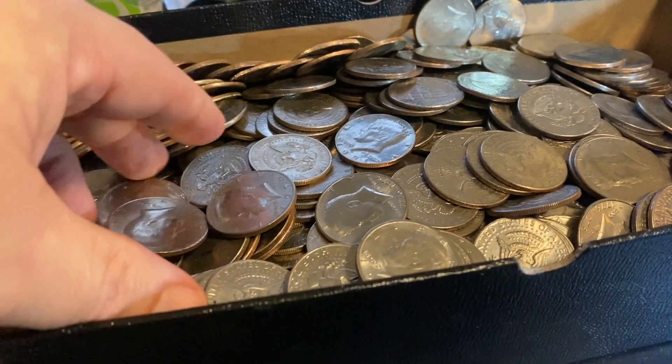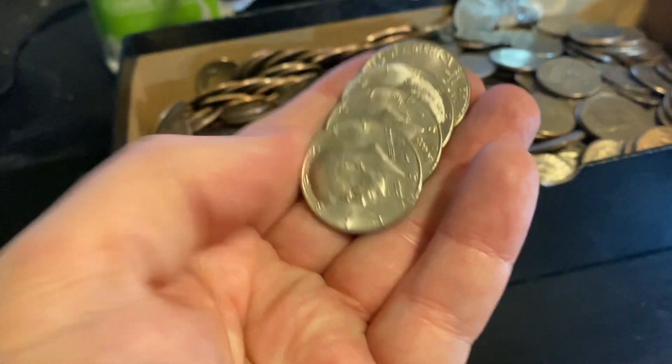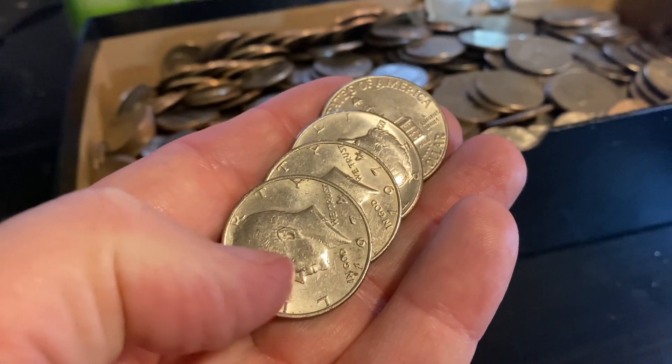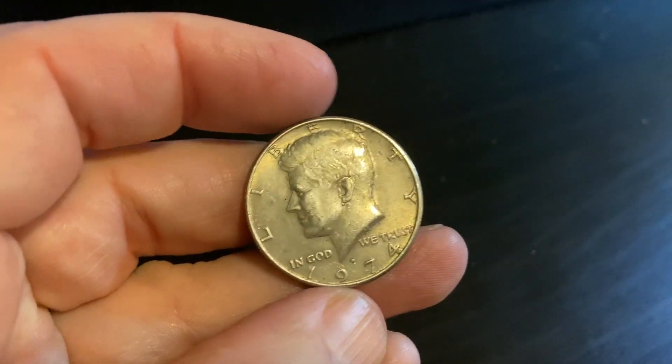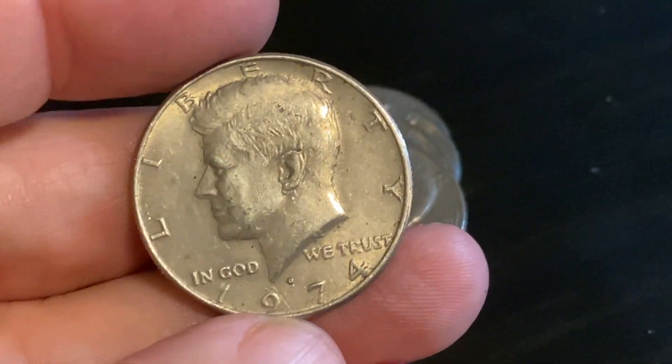Every once in a while I'll go through the coins that I think he hasn't checked. I was going through a bunch today - this was like my third handful - and one of the ones I look for is the 1974 D. I just happened to find a 1974 D a few minutes ago. There it is, and this is one of the ones you want to check for a doubled die.